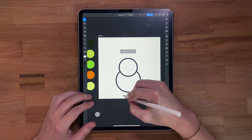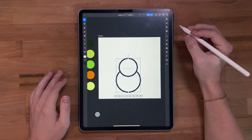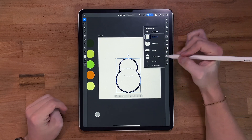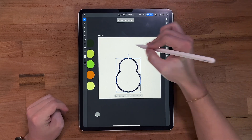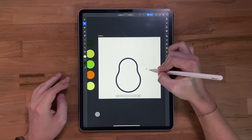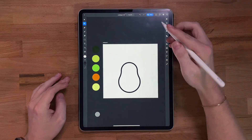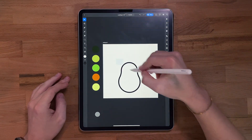I want these to be the same width. Now I'm gonna take them and come over to my pathfinder tool. I'm gonna do a combine all, convert to path. Now I'm gonna grab my direct selection tool, grab both of these points right here, and just stretch them out as far as they'll go. Now we've got the basic shape of our avocado.